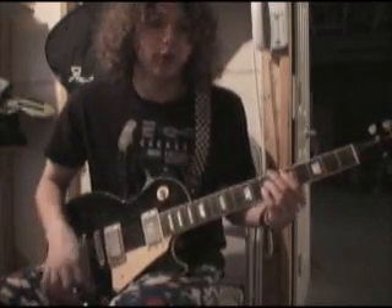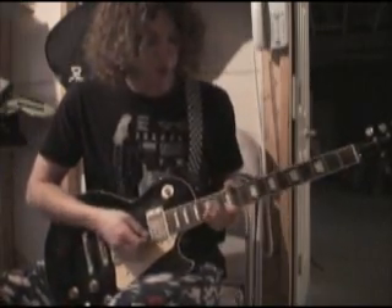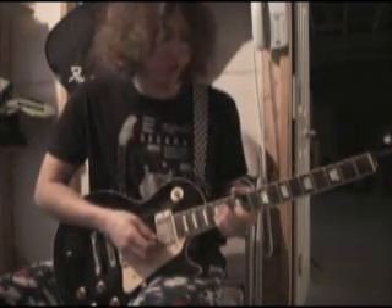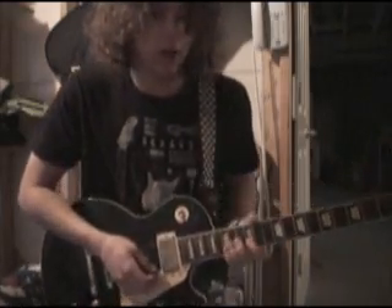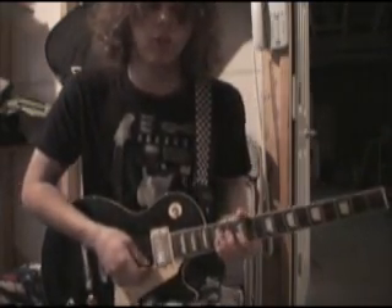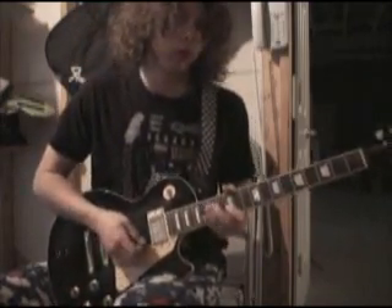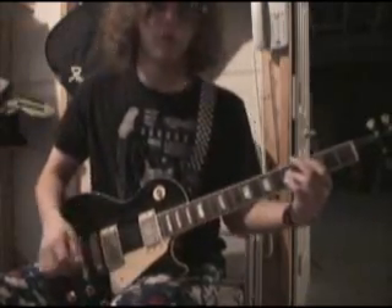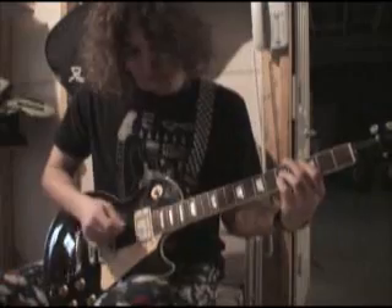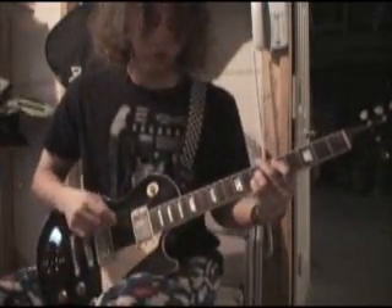For the second chorus, start at 5, 7, 7, up to 12. It sounds like 12 and 15 on the B and E strings — 12, 15, 12, 15, 12, 15. Then bring it down to 3 and 5, and it's just up from there.